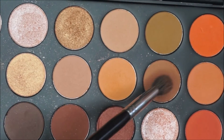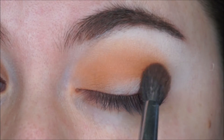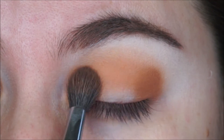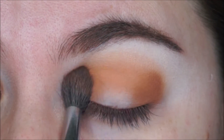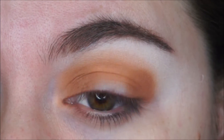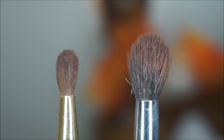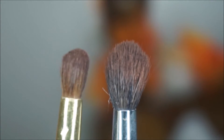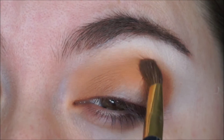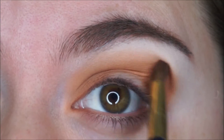Now I am grabbing this brown shade and I am tapping it on the very edge of my eye and also at the very corner of it. Then I am switching over to a smaller brush so I can create a little line in between both sides and connect the two.